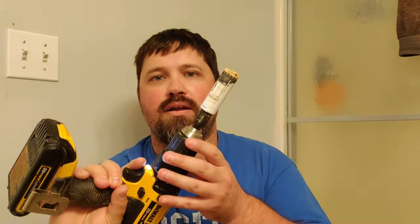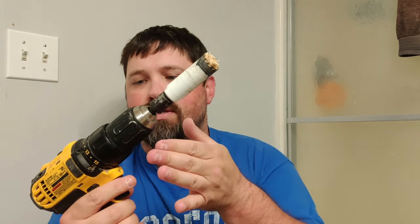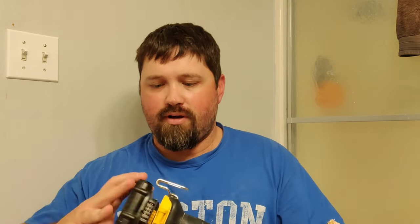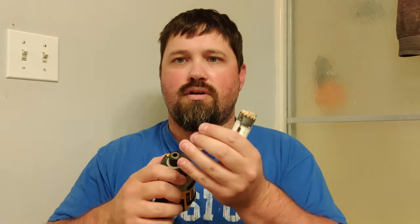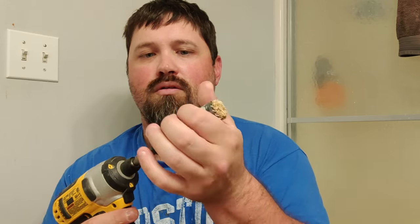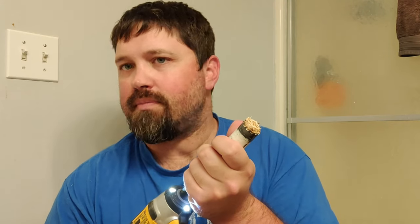One thing I've gotten a lot of questions on is how to remove the pilot from the hole saw once it's all done after it's locked itself in. I'm going to show you a quick trick to get that done. Remove the bit and switch over to the impact driver. You're going to want to find a nut driver that actually fits onto this and tightens on here. Then take your impact driver, put it in here, stick that there, hold the end here, and it will come right off. It may take a second, but it will come right off.